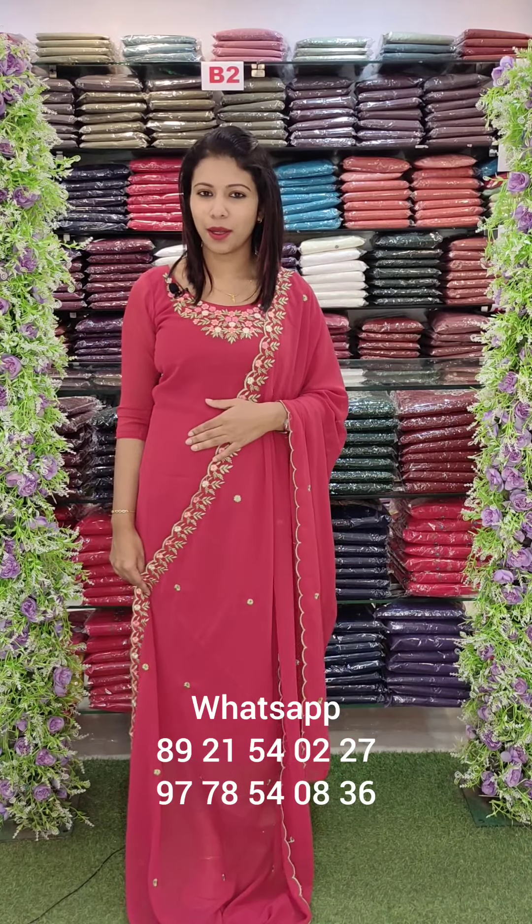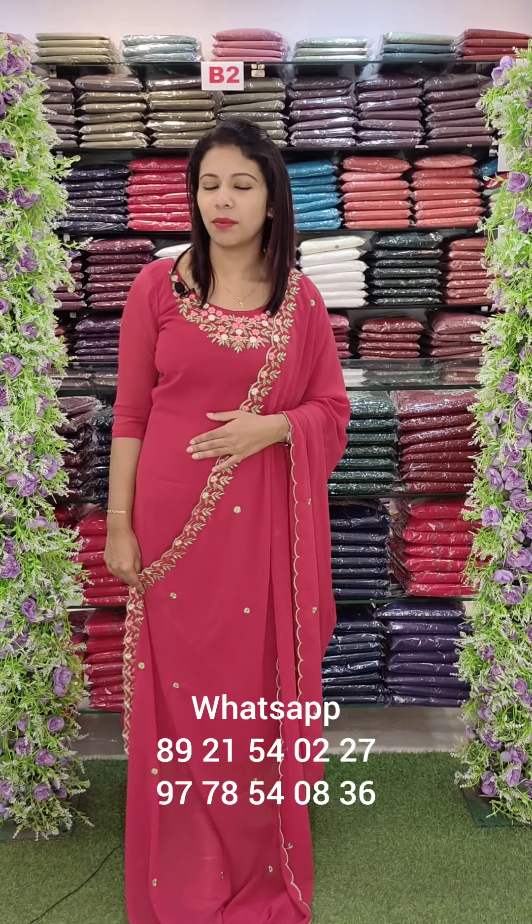In this video, we have regular wear style collections here. I have ordered this and you can contact me on my WhatsApp numbers. There are two WhatsApp numbers available.